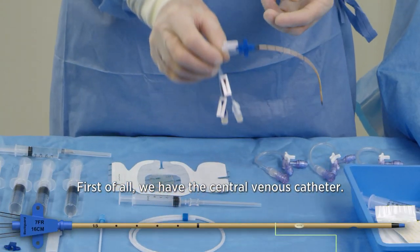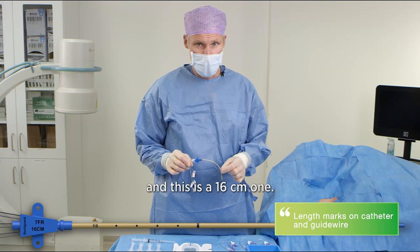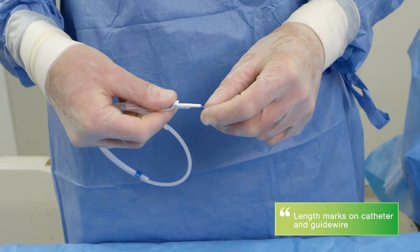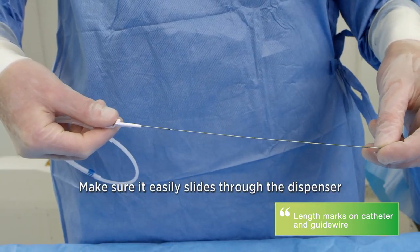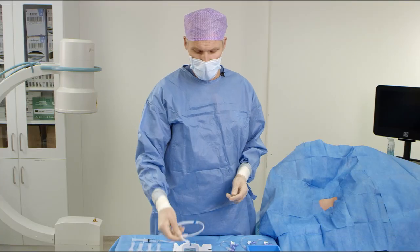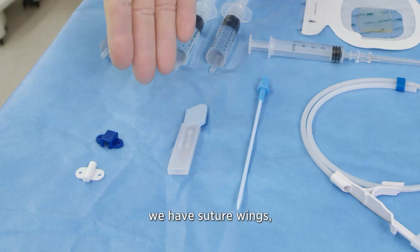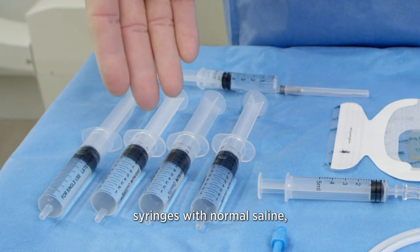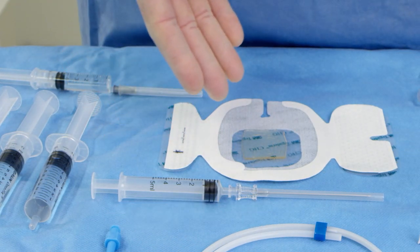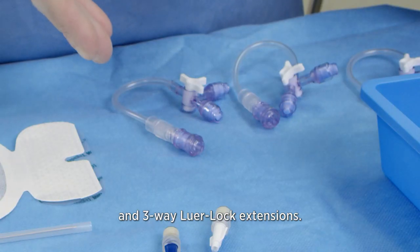First of all we have the central venous catheter. Notice the length marks on the catheter — this is the 16 centimeter one. We have a guide wire with length marks; make sure it easily slides through the dispenser and also retracts properly. We have a dilator, a scalpel only to be used if necessary, suture wings, syringes with normal saline, the 18 gauge needle for the guide wire to slide through, a chlorhexidine patch, local anesthesia, and three-way luer lock extensions.